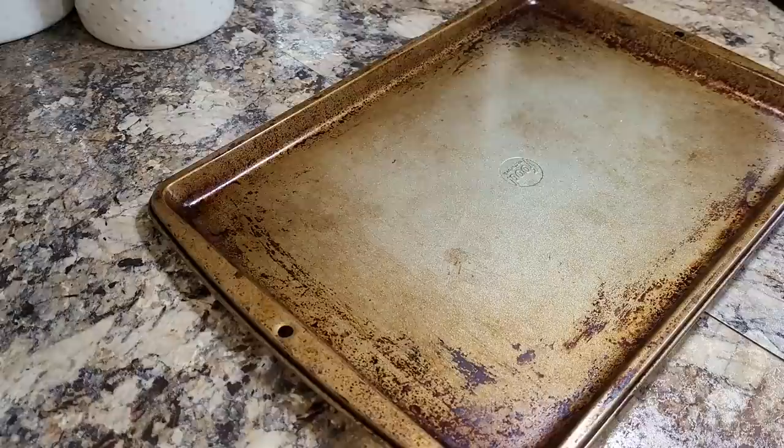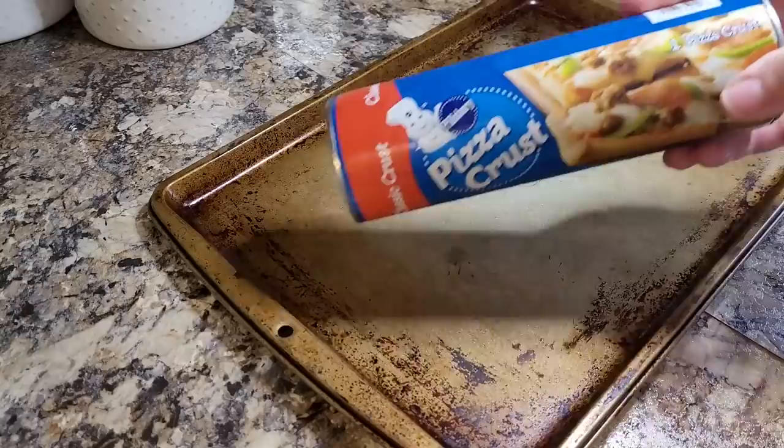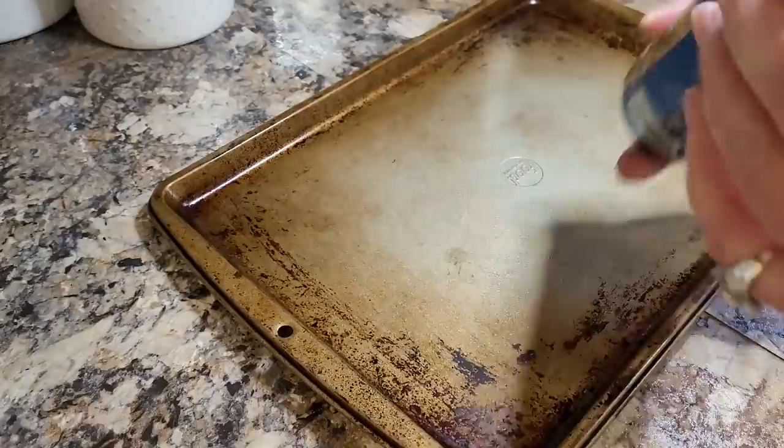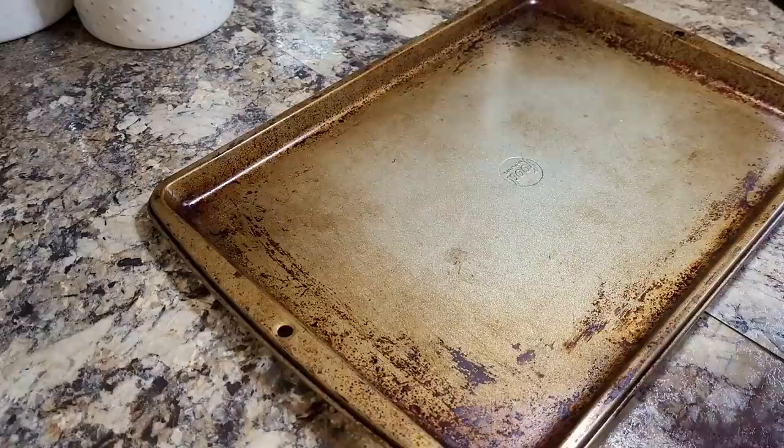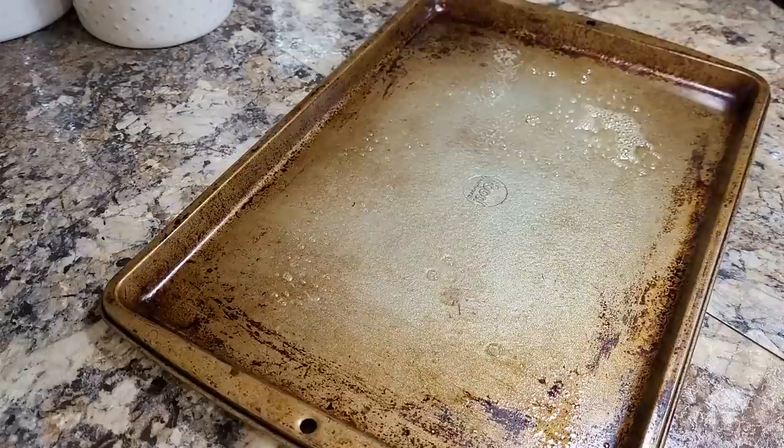Hey friends, welcome to my kitchen. I'm so glad to have you here tonight. We are going to start out with a cook with me — I'm making a taco pizza. I should actually be able to get this pizza crust to fill this whole pan. I'm preheating my oven to 400 degrees and I'm going to spread it out and then we will par-bake it about 8 or 10 minutes.